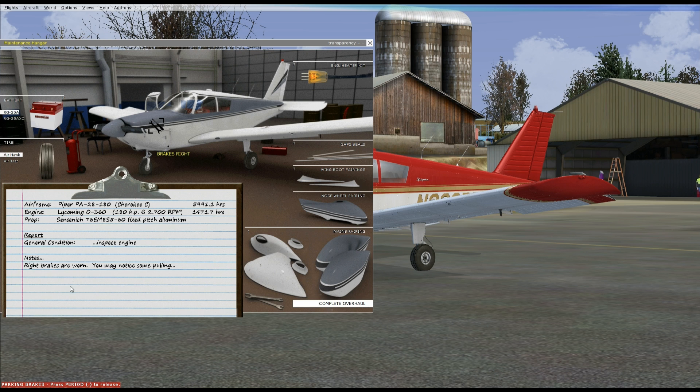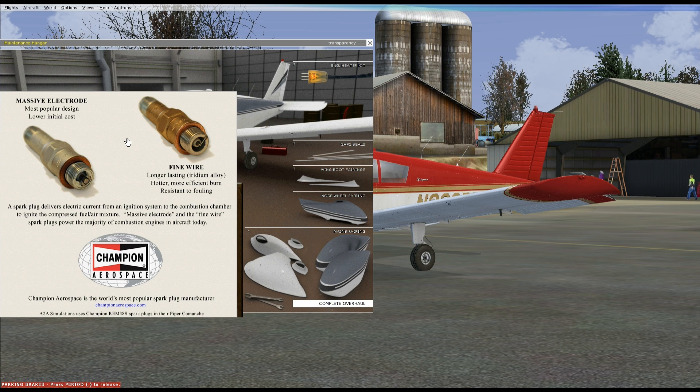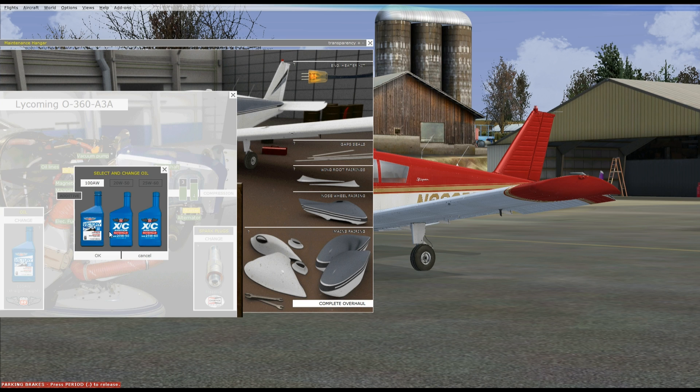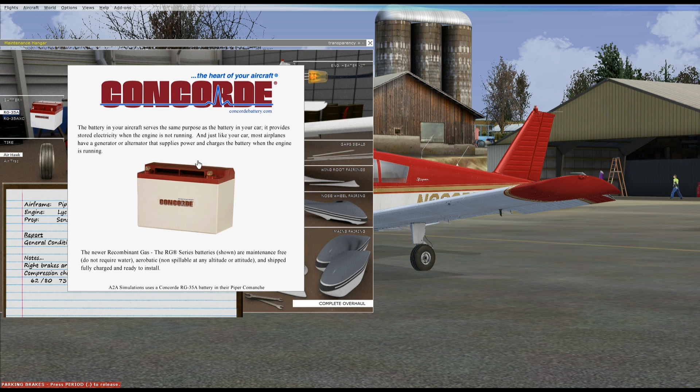I've chosen a used plane in A2A land and this has got a whole pile of hours on it. Looking under the hood, the oil filter and the starter are pretty warm. Just doing a compression test and cylinder number one is quite low, but that's fine. These are the spark plugs per A2A Cessna functionality. I'm going to leave them as they are and not touch the oil either — I've just spent a whole bunch of money on this plane.